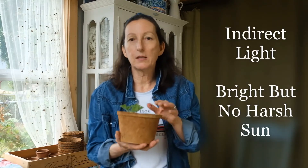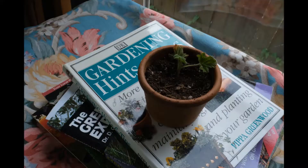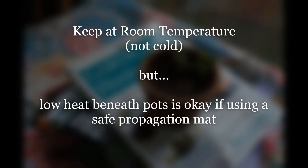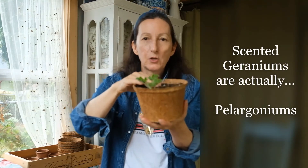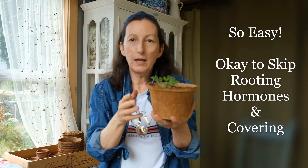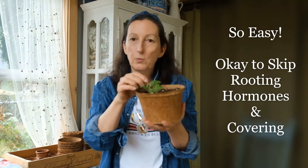You just want to keep this in indirect light — a place where they'll get a little bit of light but nothing direct on them. This particular pot could probably handle three cuttings in it. With these scented geraniums, they're called pelargoniums, they really don't want a rooting hormone on their stem — they don't need that. They don't want to be covered with plastic to help them root. Some plants need that, but this one does not.